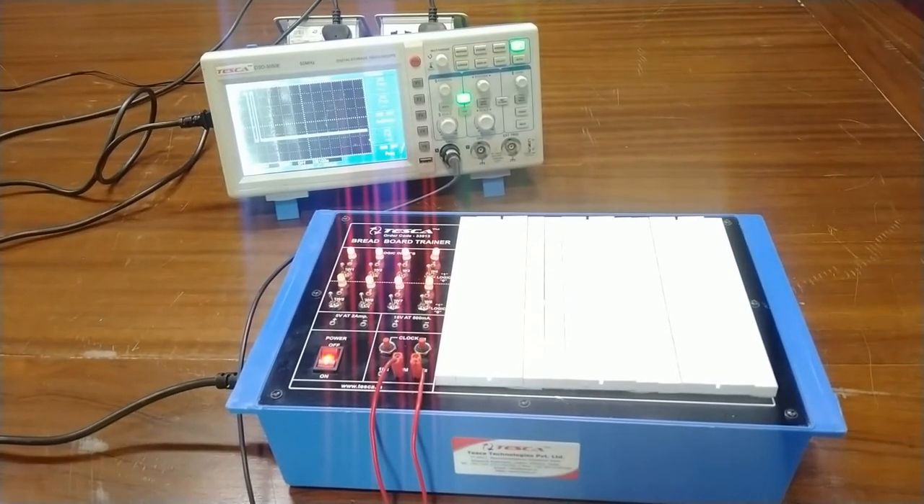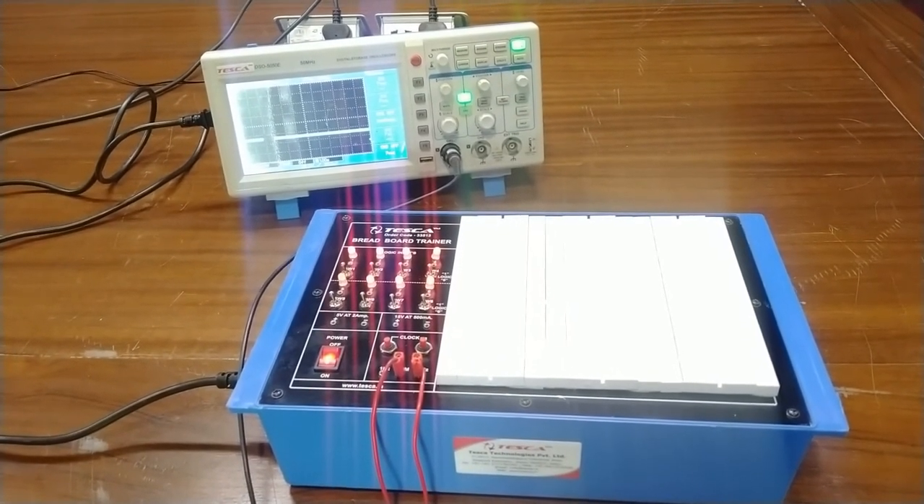This is all about the breadboard trainer. Thank you for watching this video. For other queries, you can contact Tesca Technologies Private Limited. Thank you.